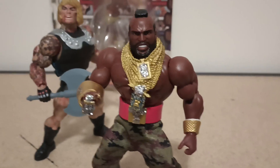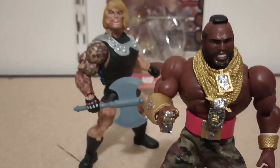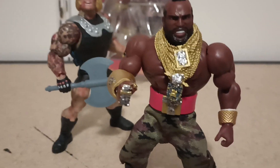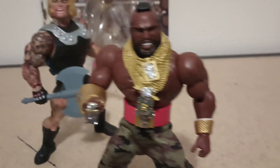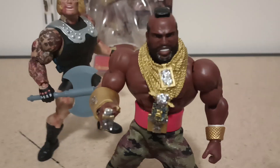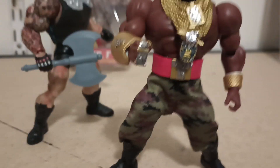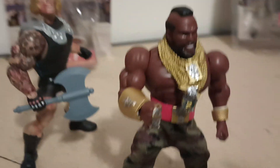All right, we got Mr. T from the WWE Superstars. Check him out. I modified him, gave him some diamonds. Put some diamonds on his joints.